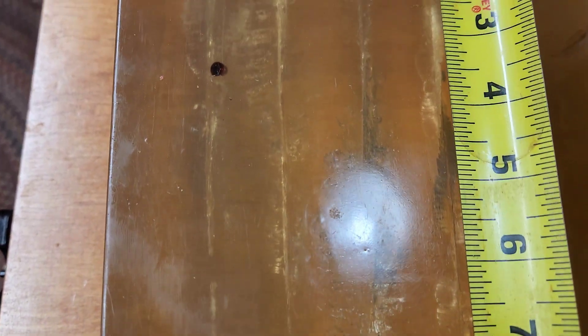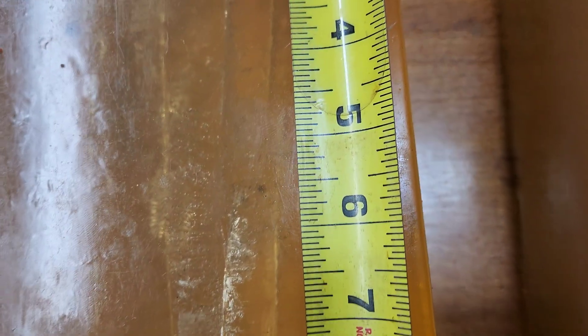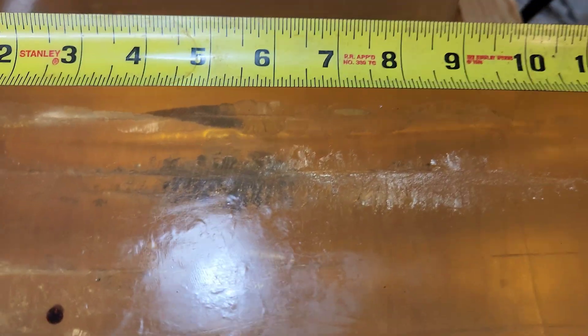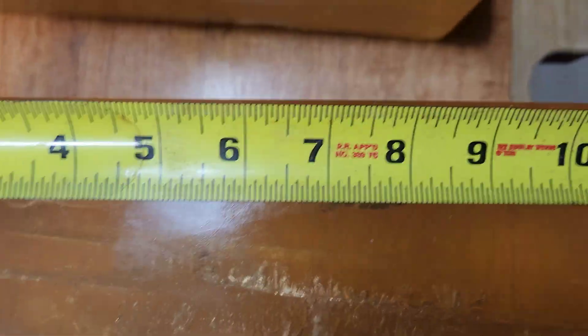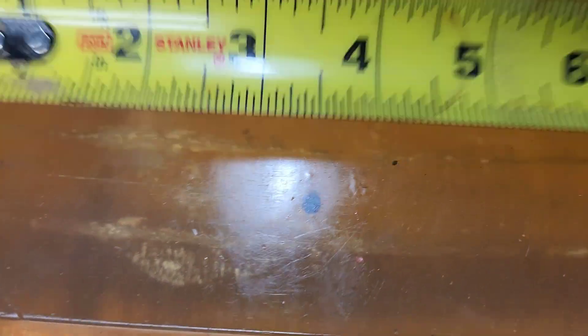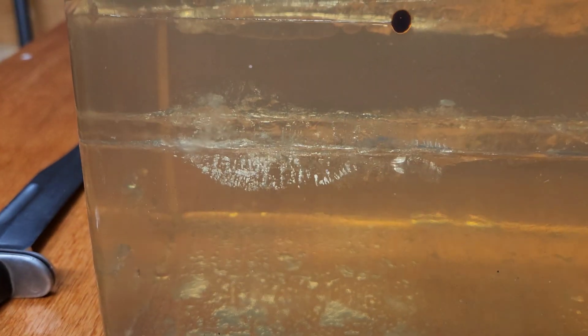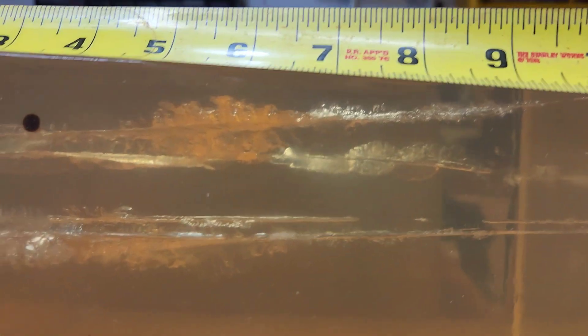I'm going to say the CCI probably stopped in there — got its best expansion right in there at about five and a half inches. That wound channel there is wide — it's over an inch wide. That's its maximum. Compared to the Federal, where the maximum wound channel is in there probably about two inches. That side shot shows it right down there.